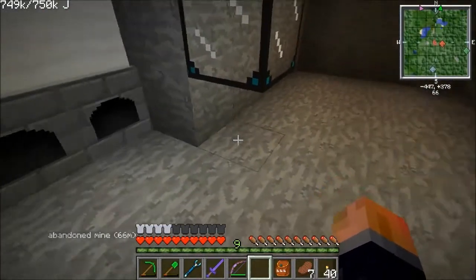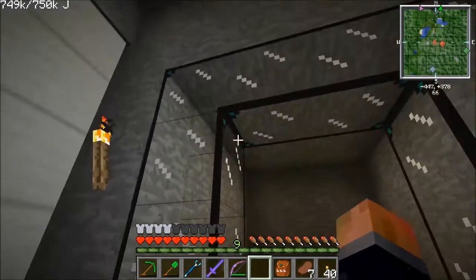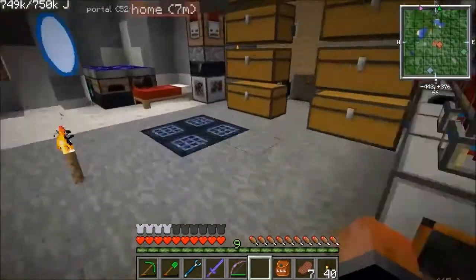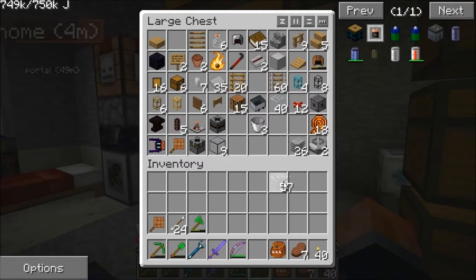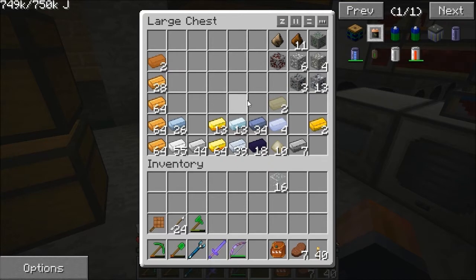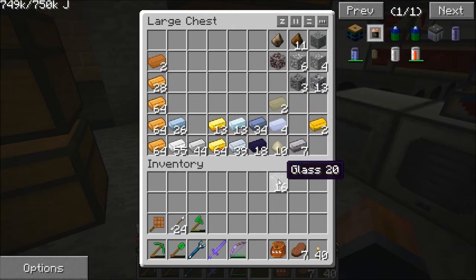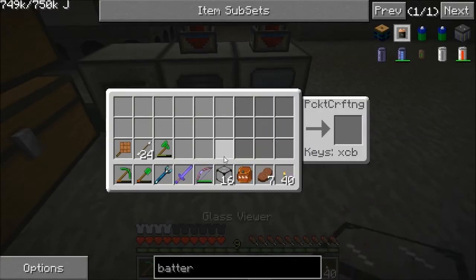Six glass viewers. I've got some glass — useful stuff. I'll make a bit more. Now I'm going to make a couple of Zycraft things. We need a valve to get things in and out — we'll need two valves. Combining with iron and spreading them out gets us more glass viewers.